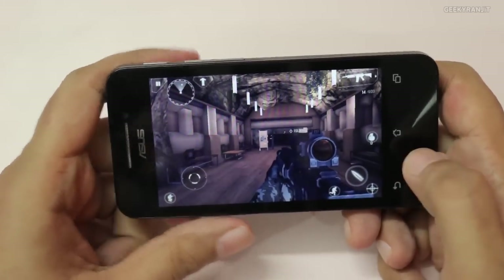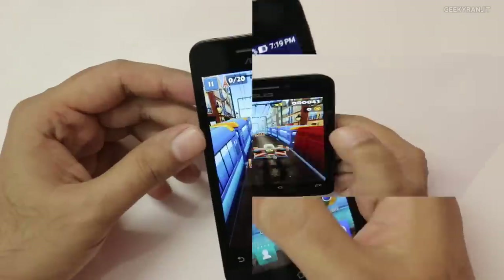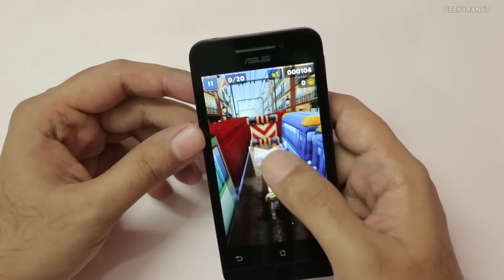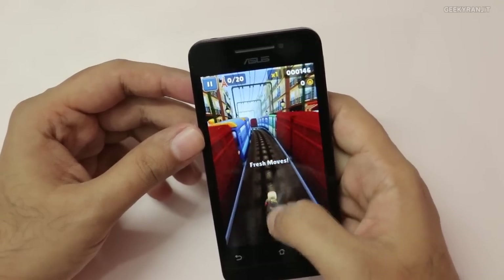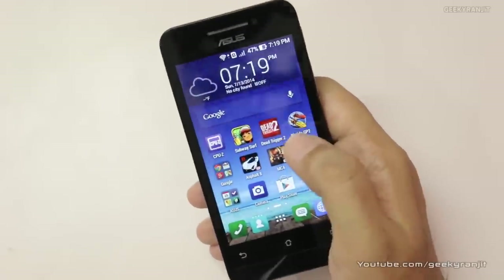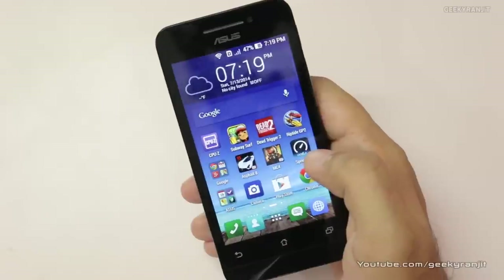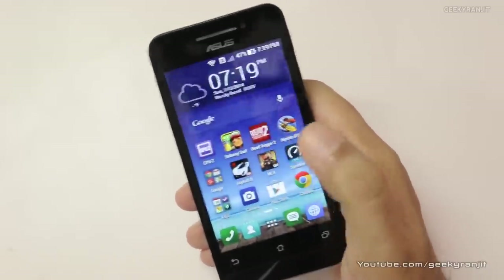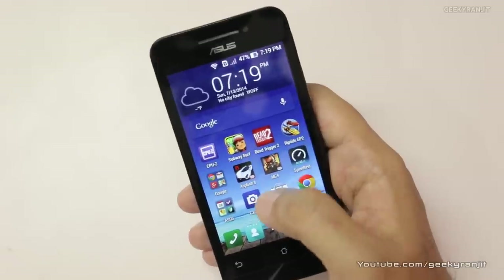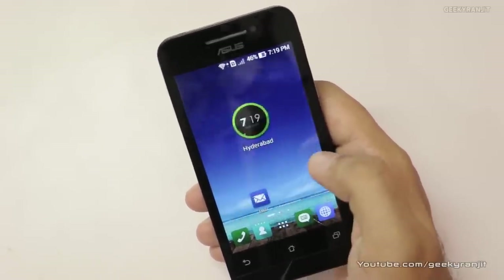One game where I did notice a little bit of lag, surprisingly, was Subway Surfers. I don't know why — it looks like the game is simply not optimized for this chipset. But as you have seen from the gaming review, it could play very heavy games like Asphalt 8 and Modern Combat 4. For gaming, I was highly impressed, and if you consider the cost-to-performance ratio, none of the other budget-oriented Android phones could play games as well as this device.